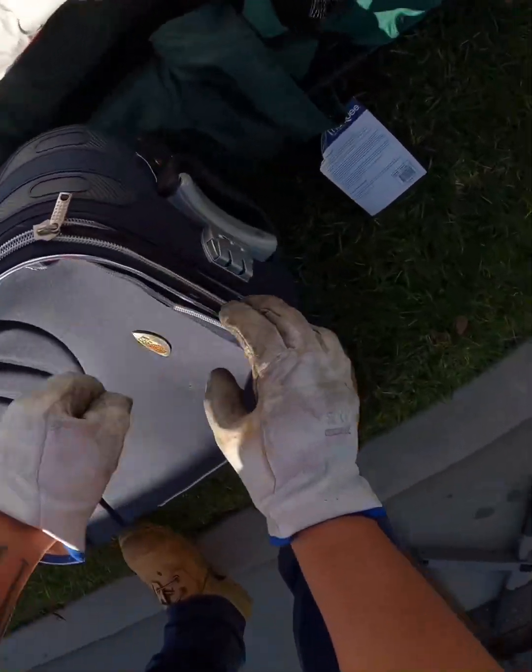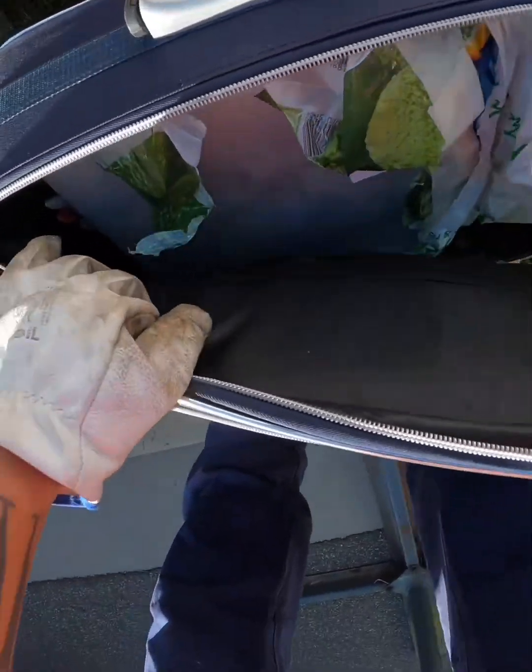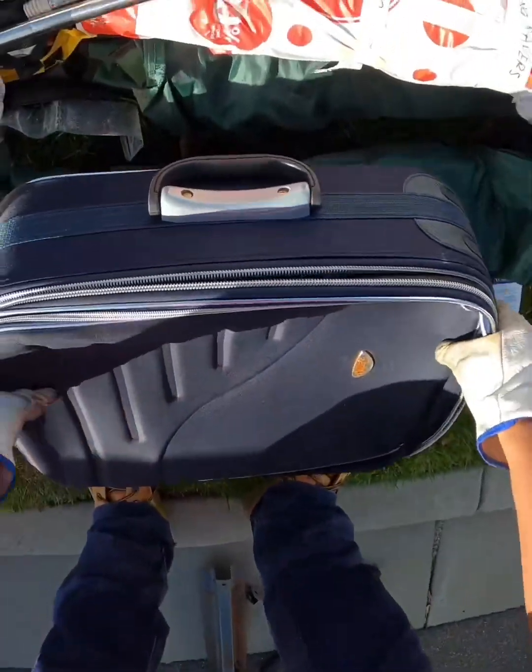Oh this bag feels heavy. More folders. This is, okay.